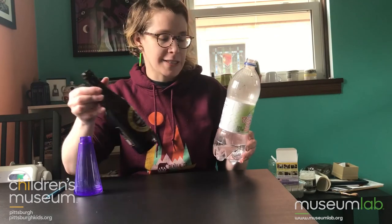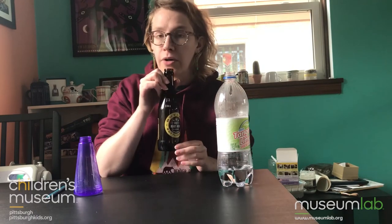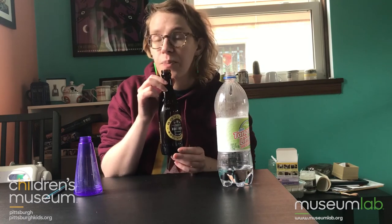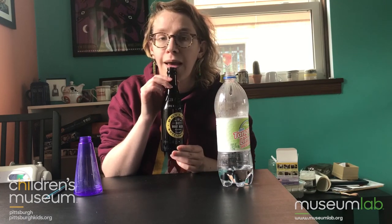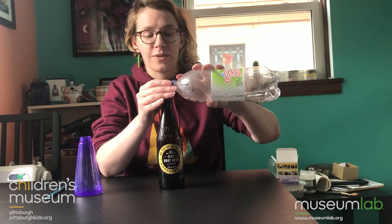You can play almost anything that's this kind of shape — narrow at the top and wider at the bottom. So this root beer bottle, which is made of glass, makes a little bit different sound. Let's pour some water into here and we'll see how that sounds too.